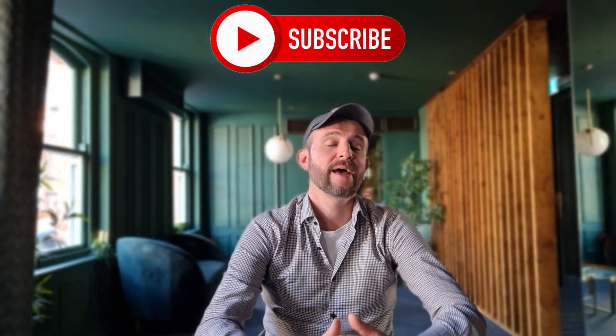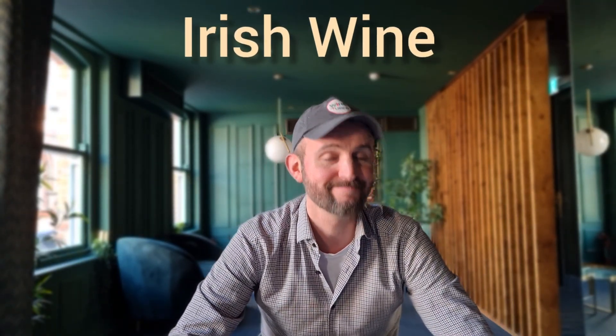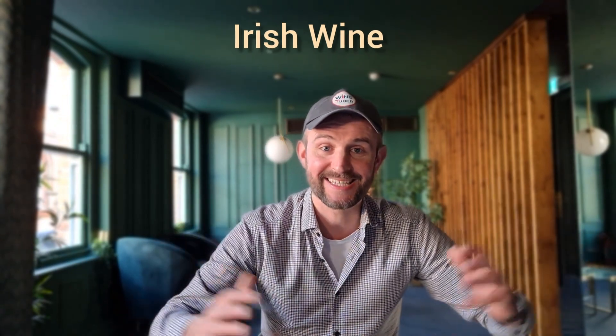Thank you for watching folks. If you'd like to see more interesting videos like this, don't forget to subscribe. By the way, my next video will be about Irish wine — yes, Irish wine actually exists — so see you next time.